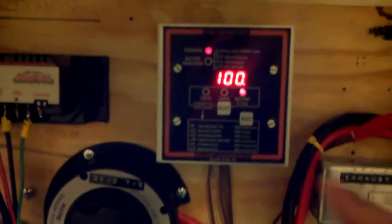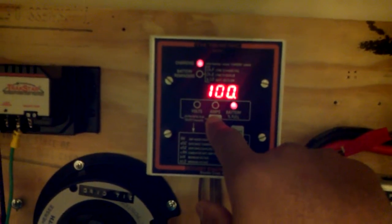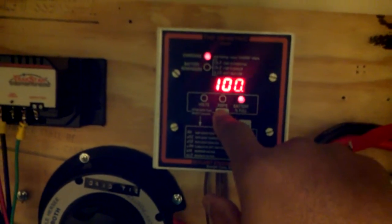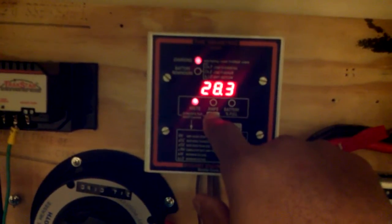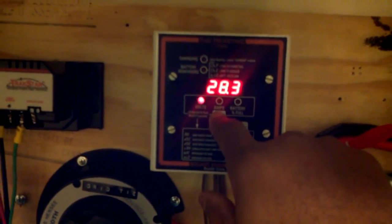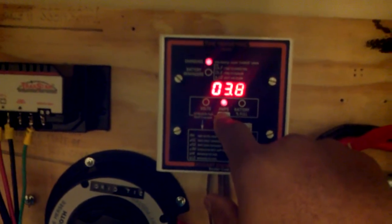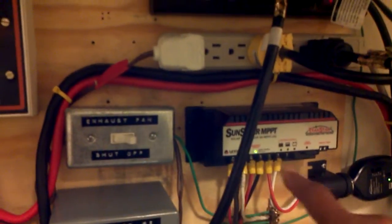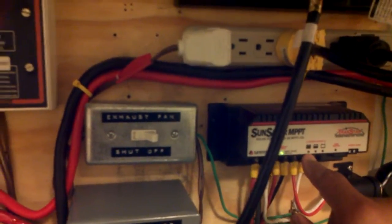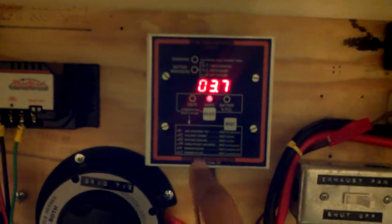After about an hour and 45 minutes, my battery bank is back at 100 percent state of charge, 28.3 volts — a fully charged system. Right now it's in float mode. You can see the blinking light on both charge controllers indicating float mode on both sides.